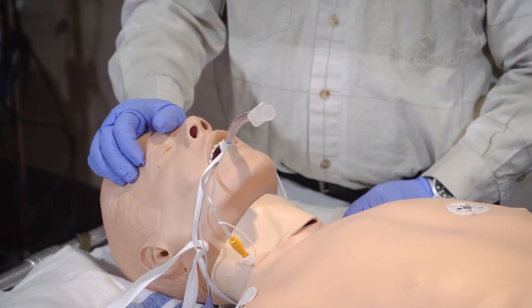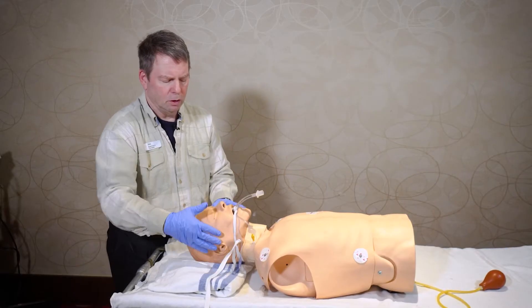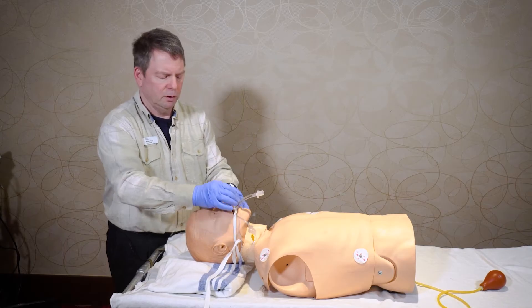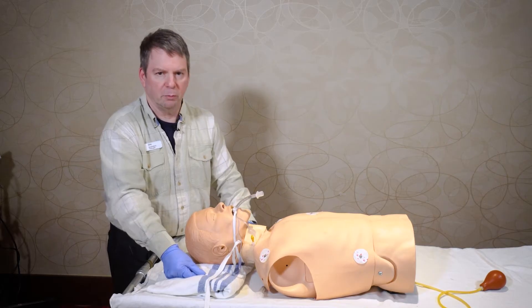Then you would double check the number that you have there, and just realize that this is actually going around the neck. If you were using a commercial device that actually glues on the face and secures it better, that would often be done subsequent to the chest x-ray after you've confirmed that the tube is in the right position.